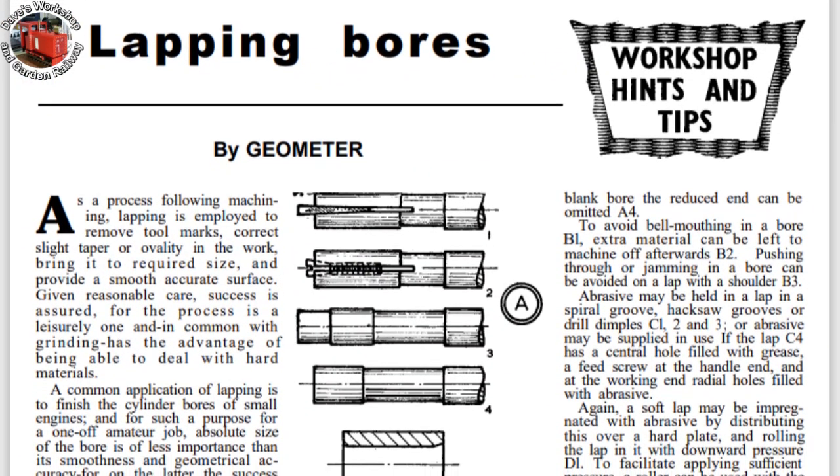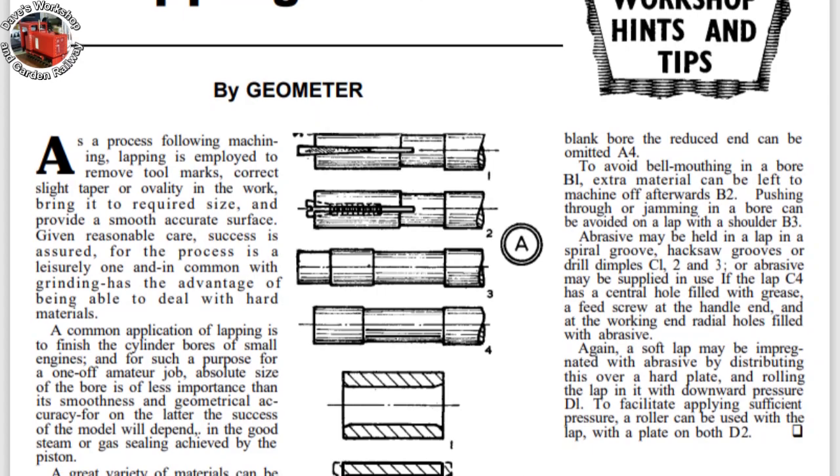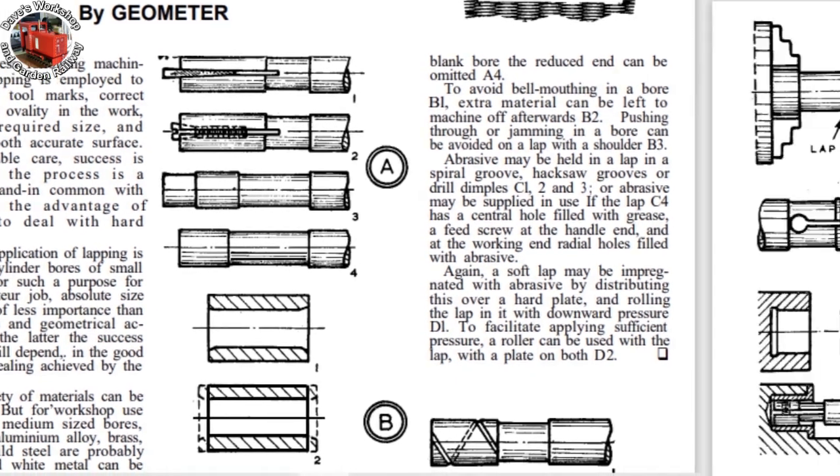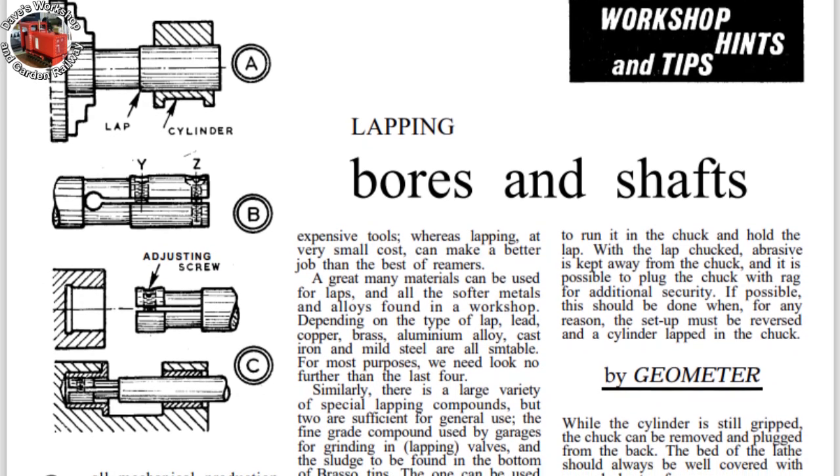A lap needed making. I've been reading some online PDFs of lapping articles. As there is little material to remove, I eventually decided on a simple non-adjustable lap.